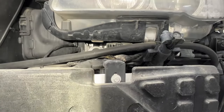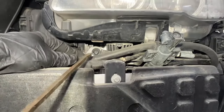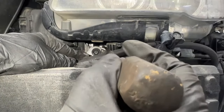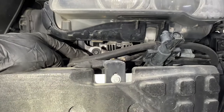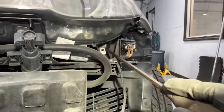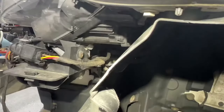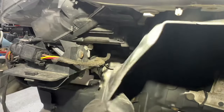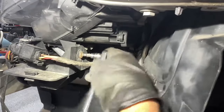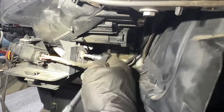We removed both T30 screws on top. There are two more on the bottom. The third one is in the back — you pull the fender liner a little bit to access it, the screwdriver is touching it right there. The fourth one is right here as well. I'll push the fender with my hand a little bit to show you.